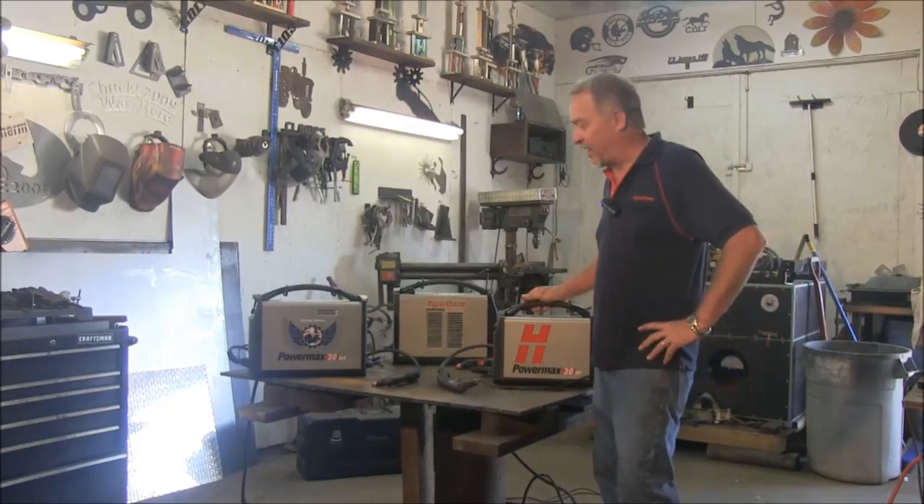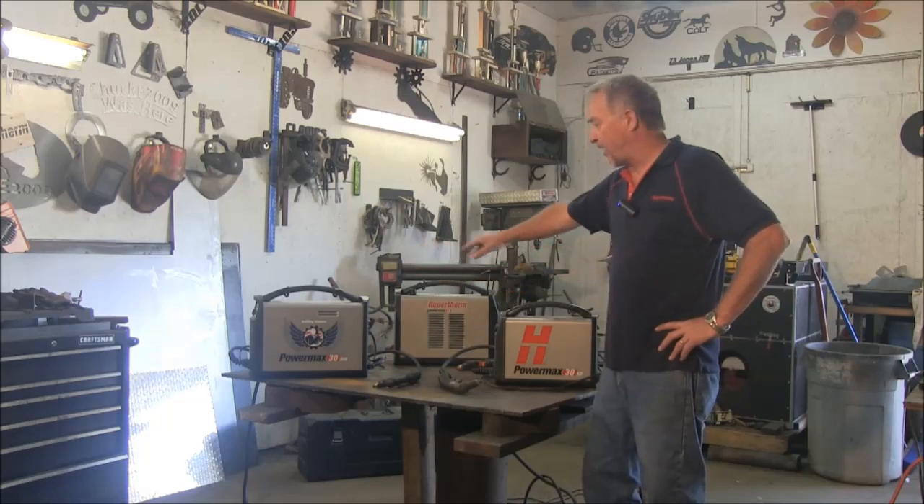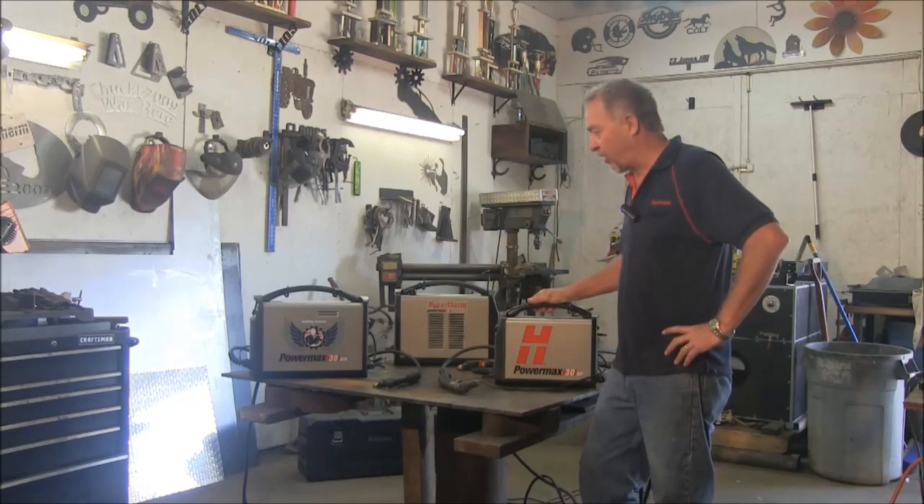Hi, Jim Colt here in my shop in New Hampshire. I want to clarify a few things about Hypertherm's three smallest handheld plasma cutting products in our line.